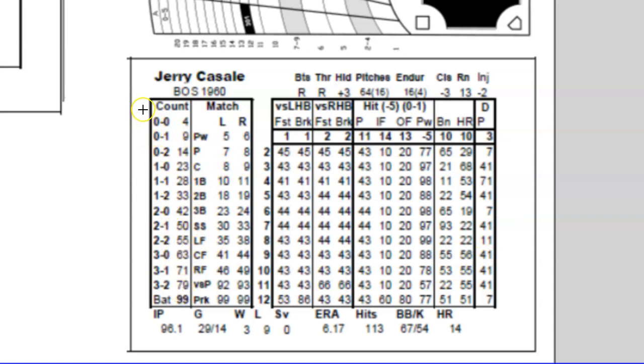In the basic game you don't really use the count section a whole lot — you can if you want to, but it's not a necessity. This game is kind of modularized, so you can use some of the advanced rules with some of the basic ones. These are the different counts that are possible: it's always ball-strike, so zero-zero count, zero-one, etc. There's a number off to the right, and it starts down around four and goes up to ninety-nine, corresponding to a two-ten-sided dice roll — combined to make numbers from zero to ninety-nine.